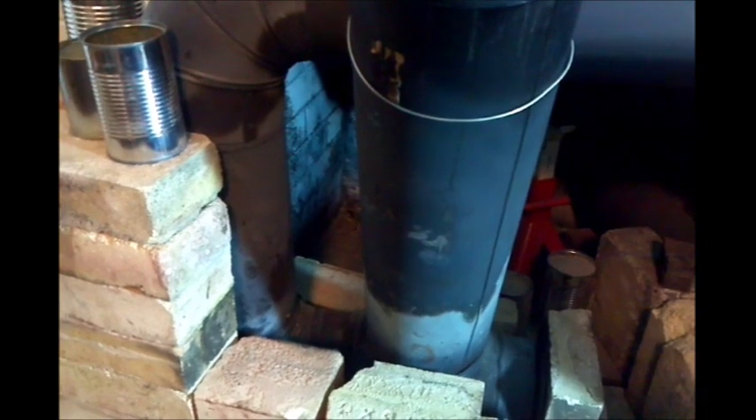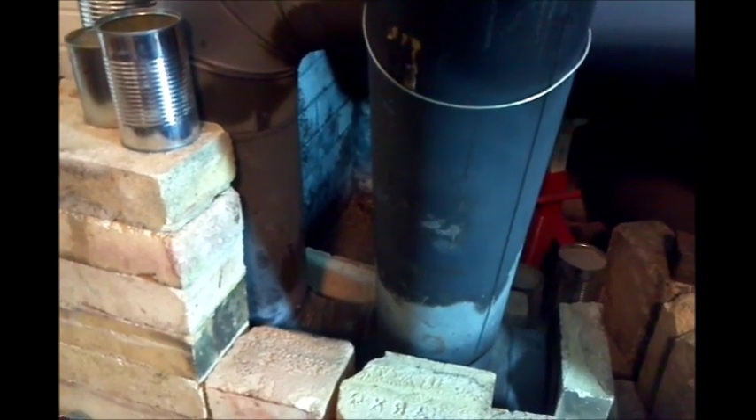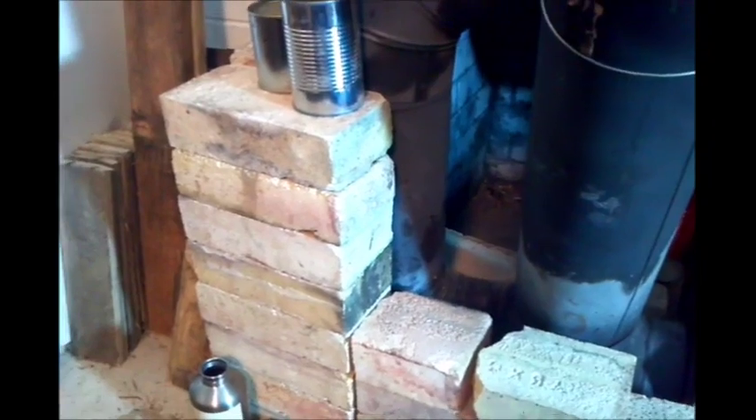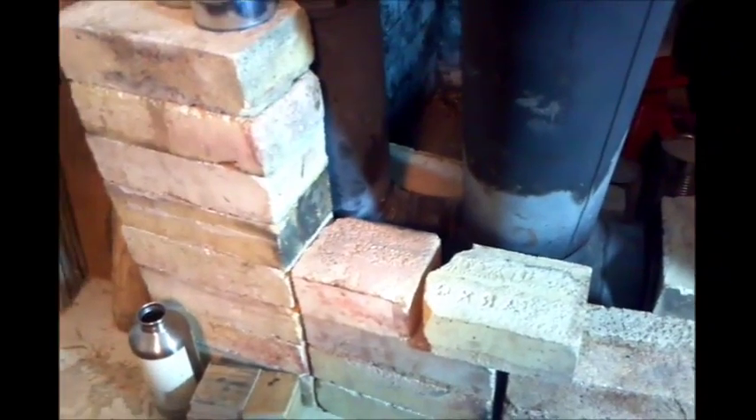At 4:45 this morning the stove was fired — it's now 8:23, so that's about three and a half hours ago. I just shot a bunch of pictures with heat temperature readings of the fire brick. The lowest one was 79 degrees. The firebox is still 84 degrees on that side, 82 on this side. The brick before the firebox is 86 degrees. So the brick has done pretty good holding temperature for over three hours.